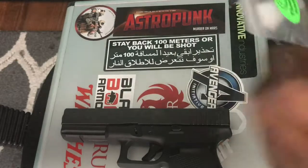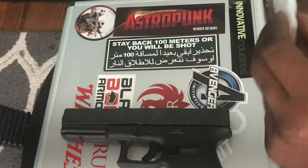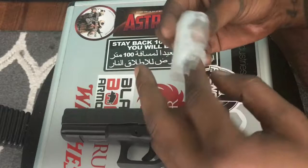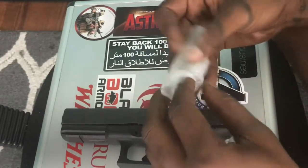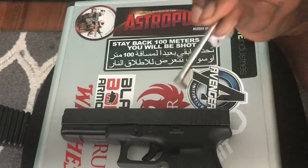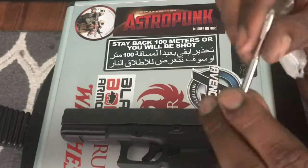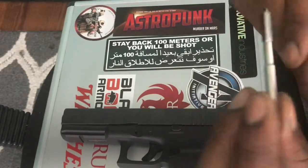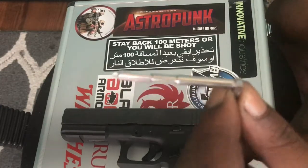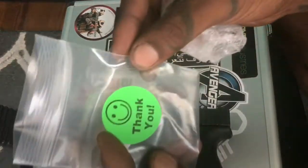We're gonna go ahead and put a brand new firing pin in and get it back on the range. That would be a brand new Glock 21 firing pin, and it is very nicely polished. Again, thank you to the unnamed company.